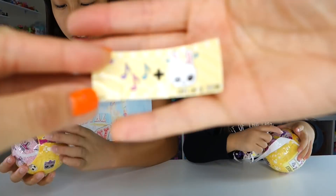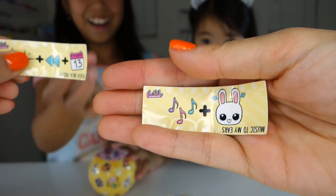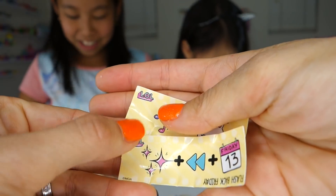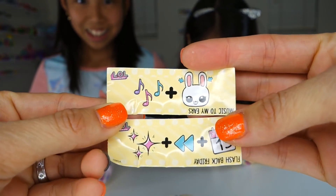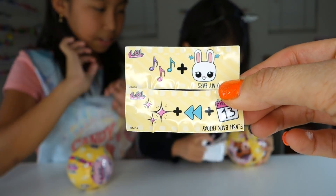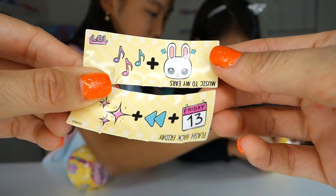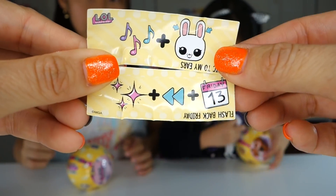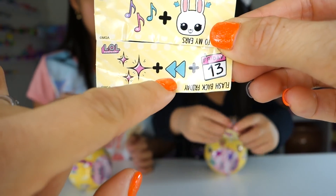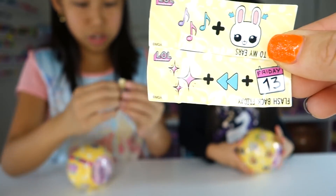Here is our secret message for Alyssa. Alyssa has two tags - I think she has the empty hammy that she got. This is not the same as our splash queen. So we have music and ears - music to my ears. And then we have splash, rewind, and Flashback Friday.